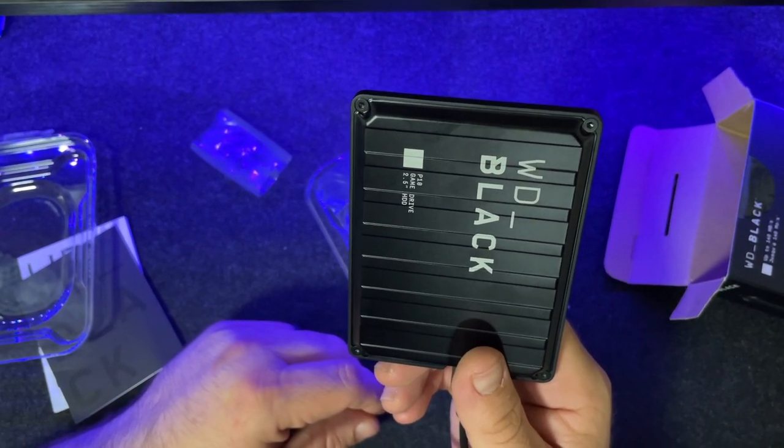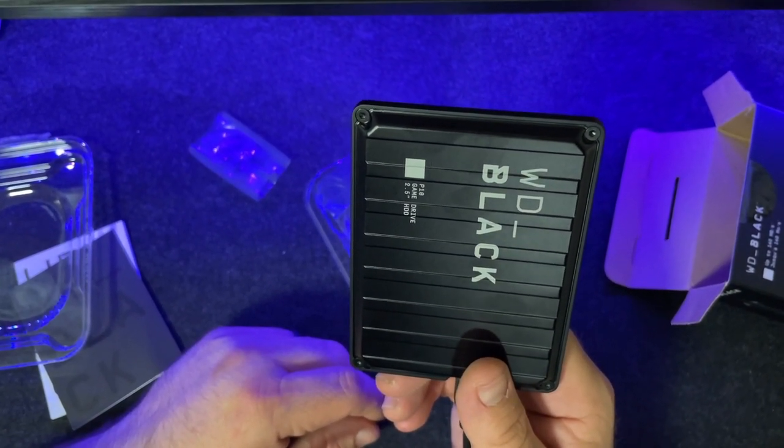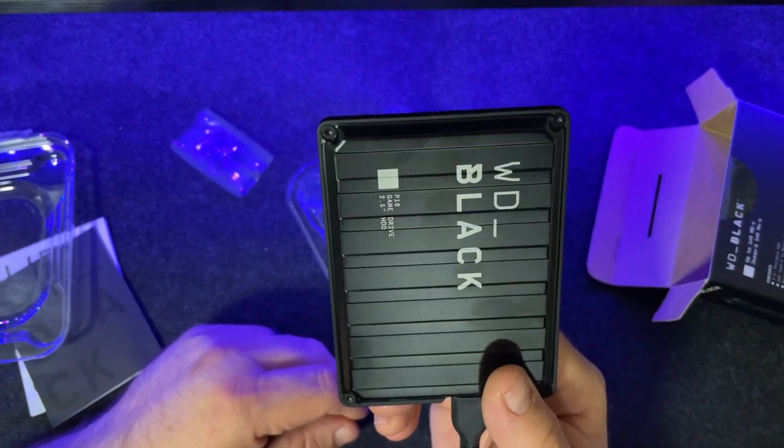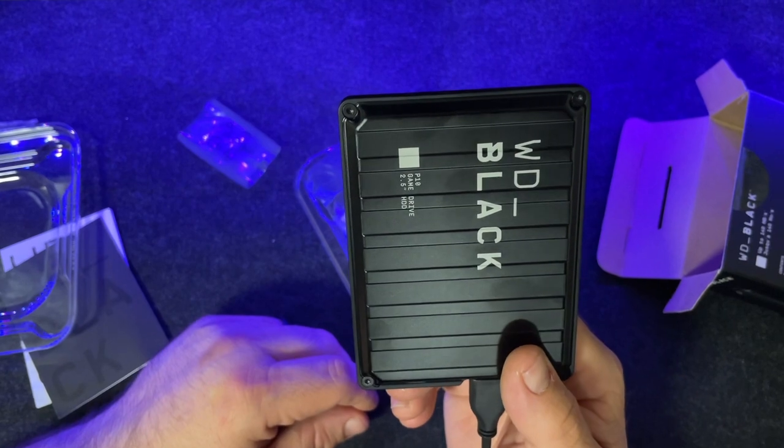I think I paid like $70 for it. I got it on sale and then I had some issues with shipping, so Amazon actually refunded my money and just let me keep this item.